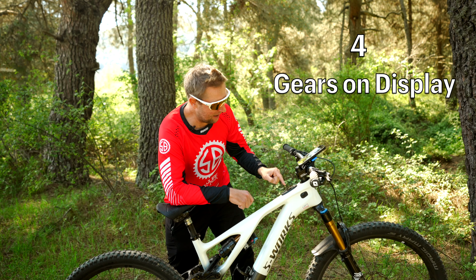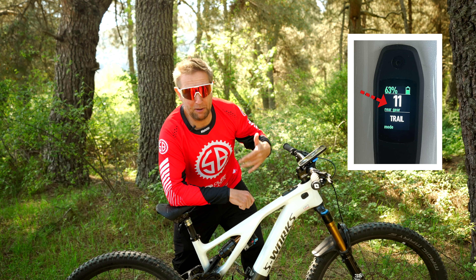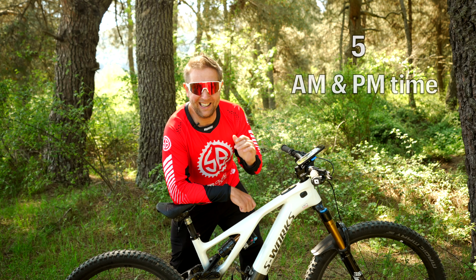Number four, you can now see in the Mastermind what gear you're in if you have an ASX derailleur. This might seem a little bit basic, but I've been teaching my kid how to ride and I think for a beginner this is really handy to know what gear they're in.